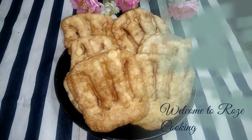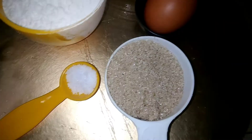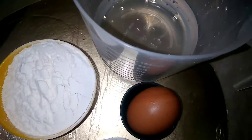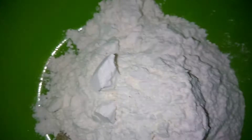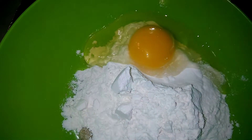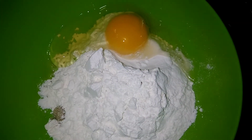Assalamualaikum warahmatullahi wabarakatuh. This is full-duty powder, full-duty powder, baking soda, and baking soda.